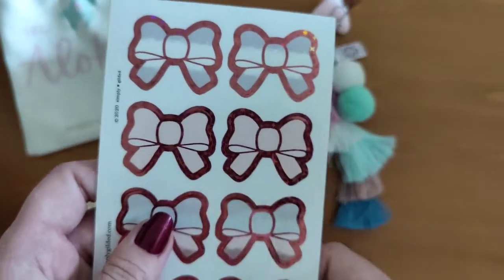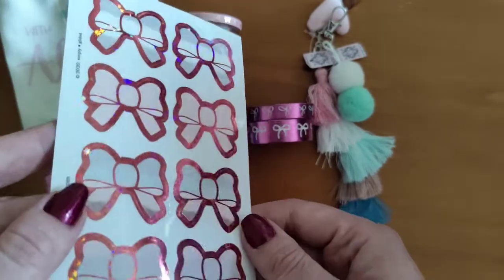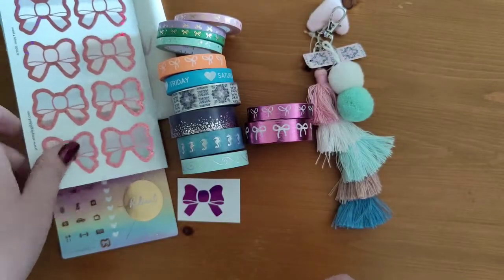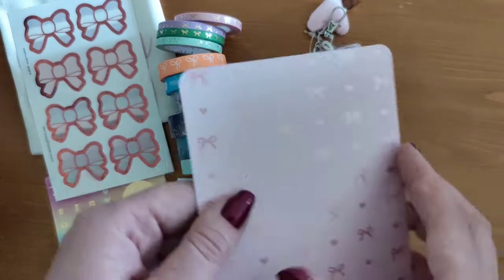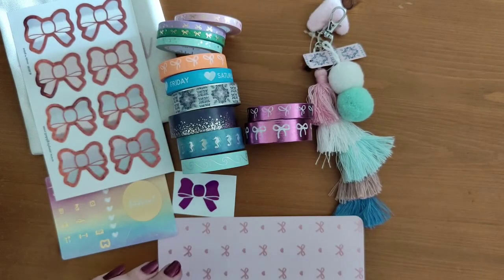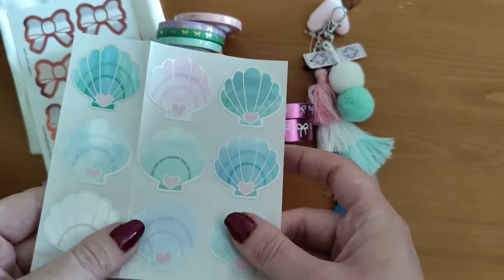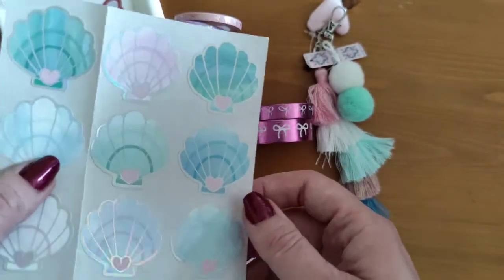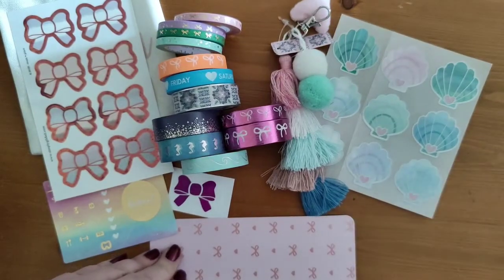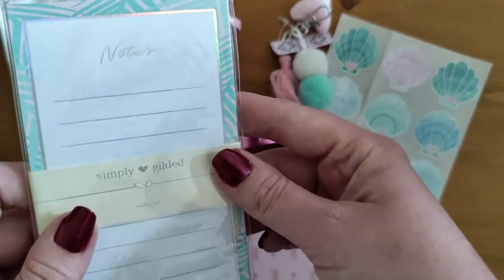For the release, Irene was giving out a free set of seals with this holo star pink foiling around the bow — I've already got a sheet of those. There's a journaling card here with lovely pink foiling — really nice. And some stickers — seashell seals, not mermaid — but they go perfectly with a mermaid theme. Look at that holo foiling, I love that.